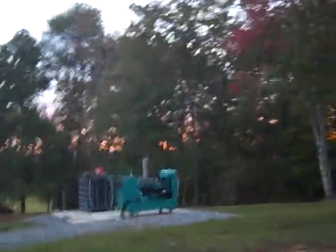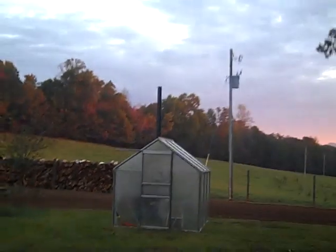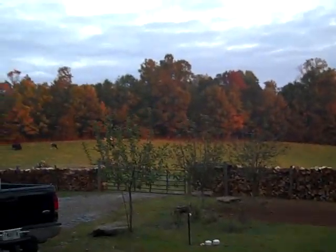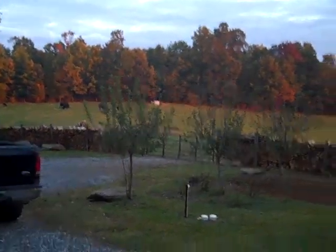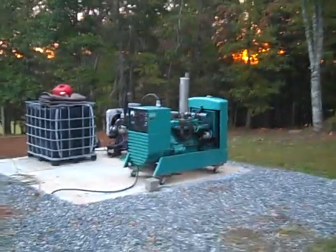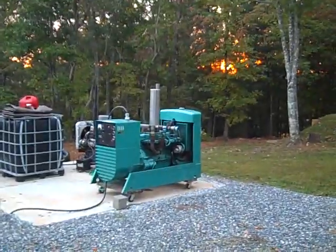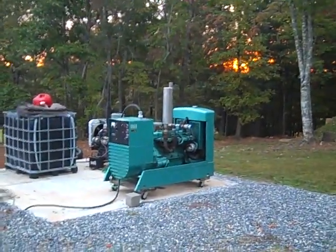Love this time of year — colors, leaves are changing, wood stove's going, house is warm, energy consumption is very low. Don't have to run the AC units. Just a beautiful morning, cows are happy. Ran the generators the other day just for maintenance and testing.